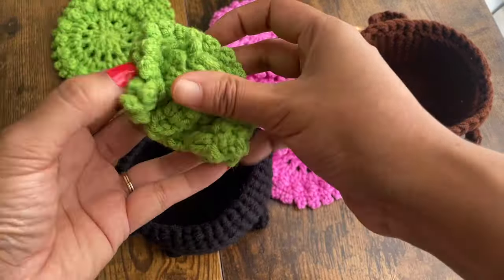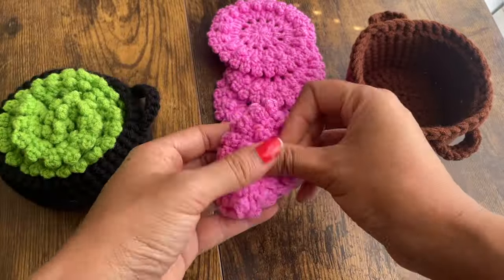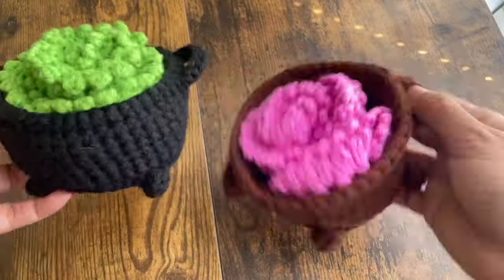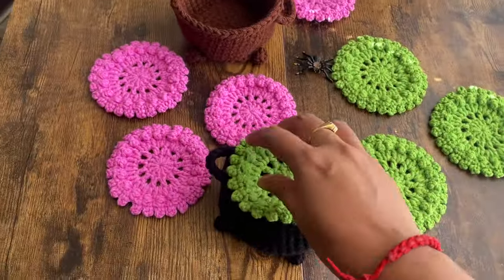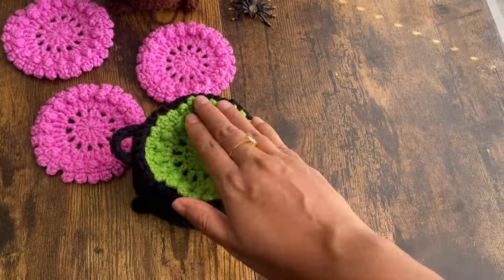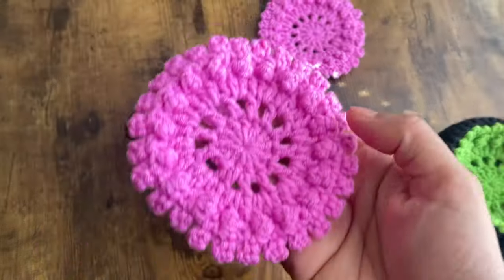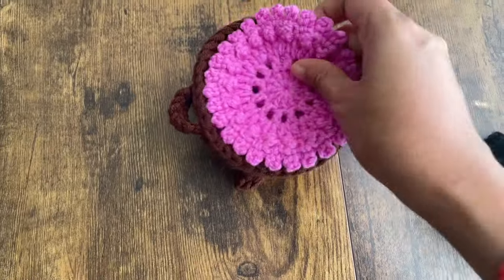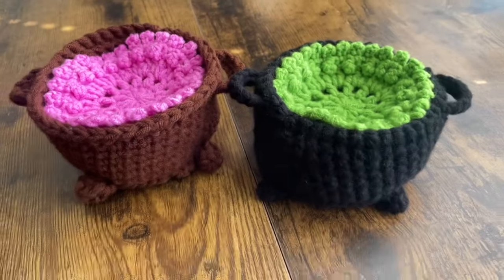Hello everyone and welcome to my channel Make It Yourself. In today's video we are going to learn how to make these beautiful green and pink coasters and the witches cauldron. This video is specifically for Halloween. You can use these cauldrons to store the coasters, and you can fold them or just layer them up on top of each other — it will look like the cauldrons are filled with witches potion, with bubbles on top, like a bubbling pot of potion inside a witches cauldron.